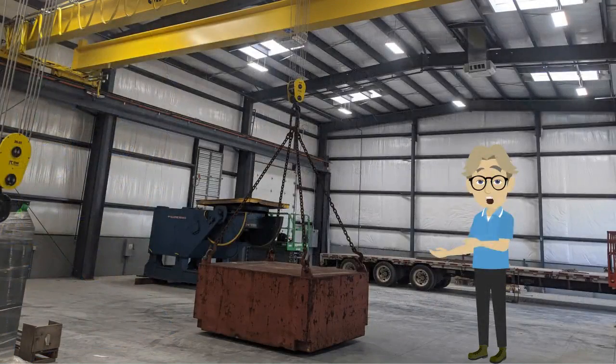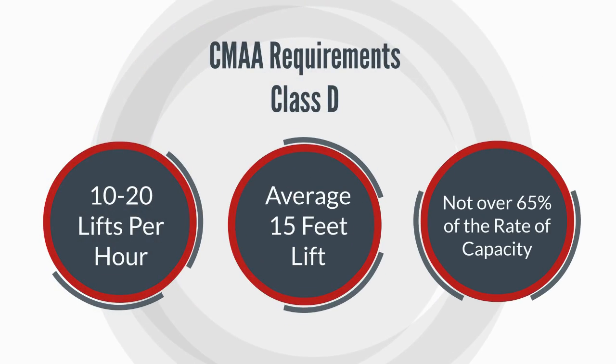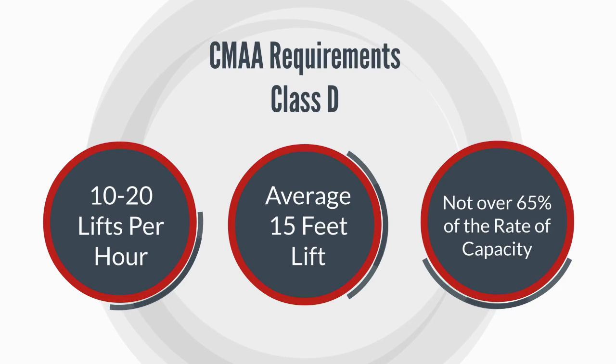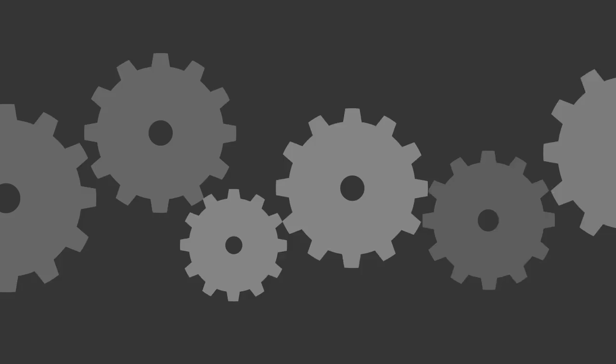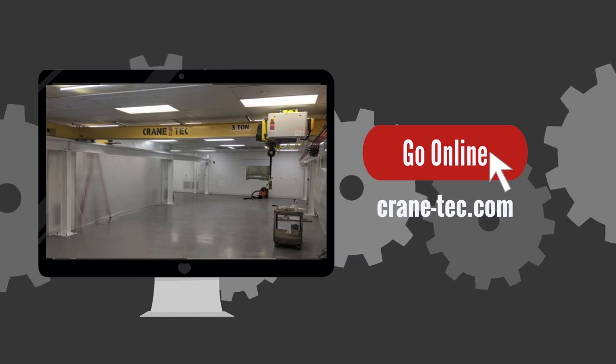In this type of service, loads approaching 50% of the stated capacity will be handled constantly during the work period. High speeds are desirable, with 10 to 20 lifts per hour averaging 15 feet, and not over 65% of the lifts at rated capacity.